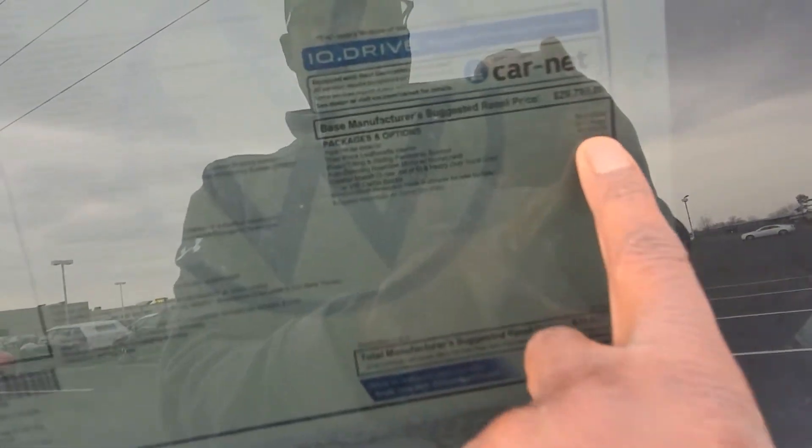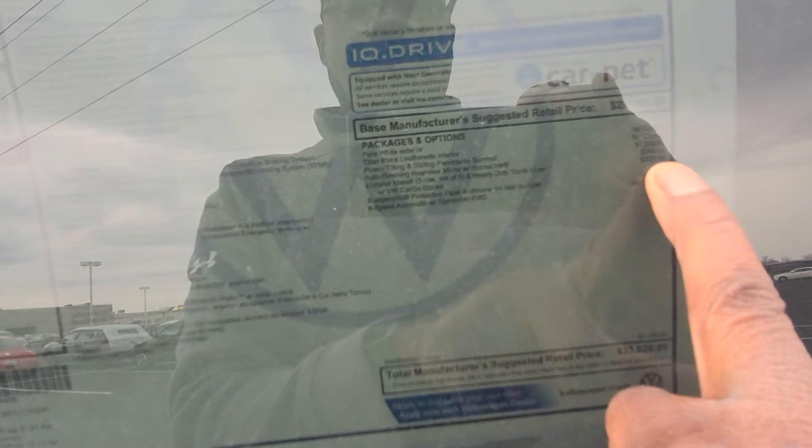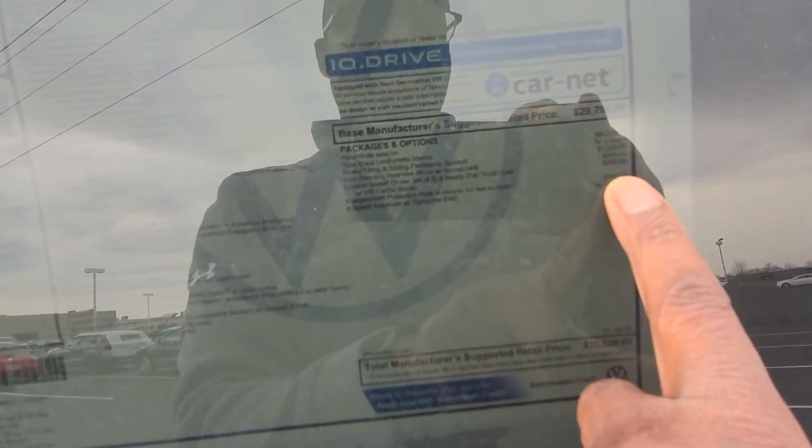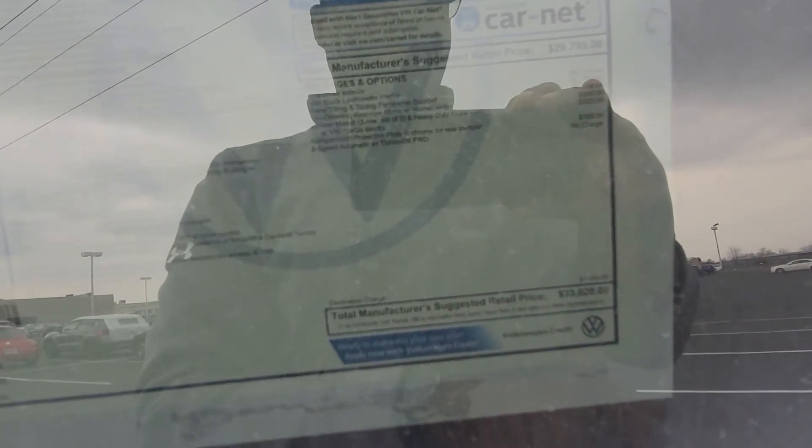Now this one here comes in at $33,020. The extras are going to be the panoramic sunroof for $1,200, the auto dimming mirror for $345, monster mats for $325, and a bumper dillo on the back bumper for $160, bringing you to that $33,020.